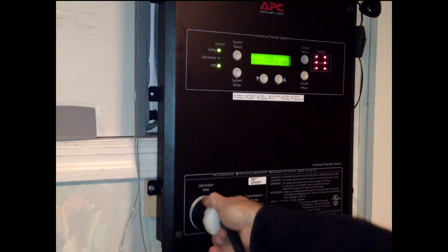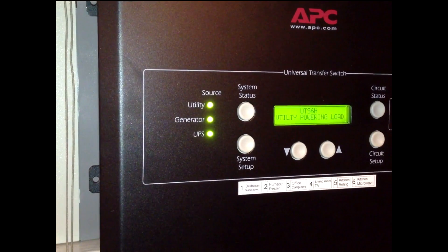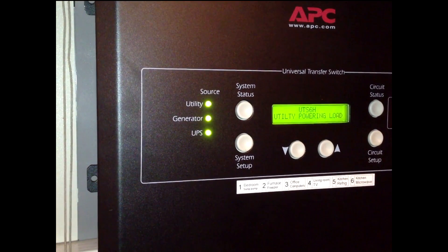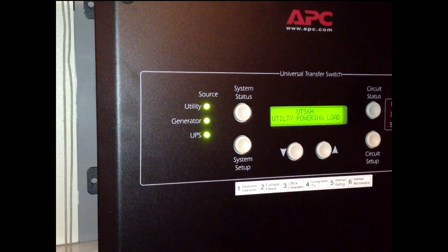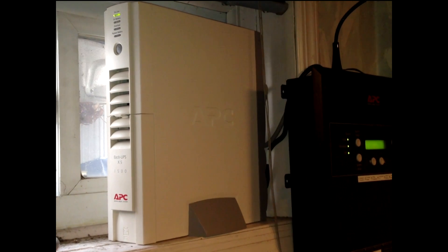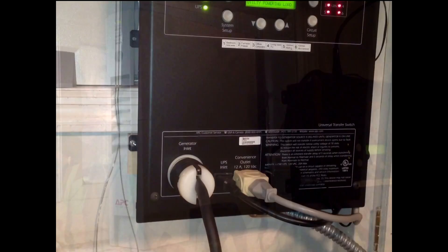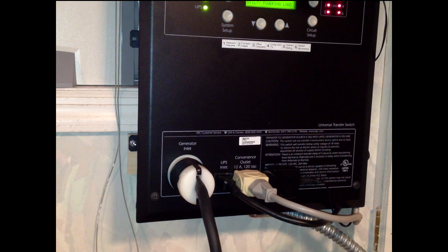When I plug this in, you'll see the generator light come on. This is showing that the transfer switch is now getting power from the utility, from the generator, and from a UPS. The UPS is an APC XS1500, which is 1500 volt amps or about 860 watts. The uninterruptible power supply is being charged by the convenience outlet, and there's an output going back from the UPS into the panel, so it acts as a third power source.